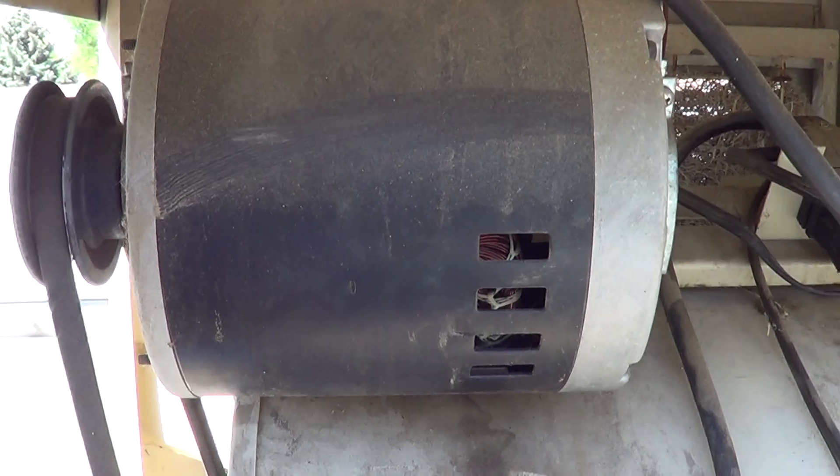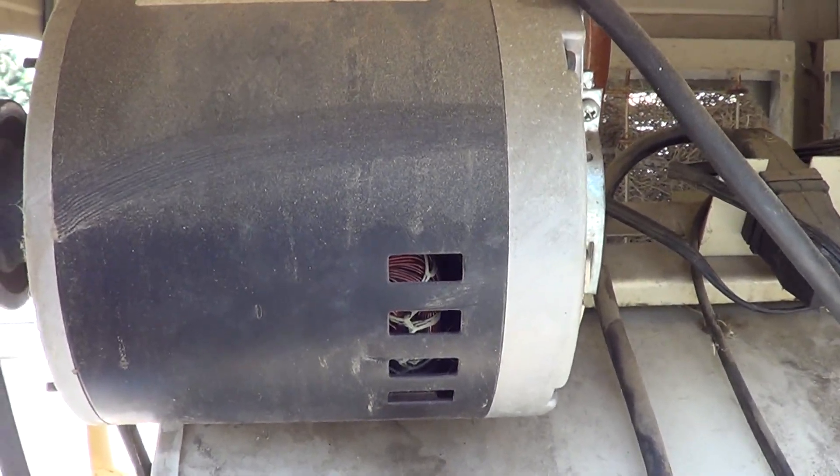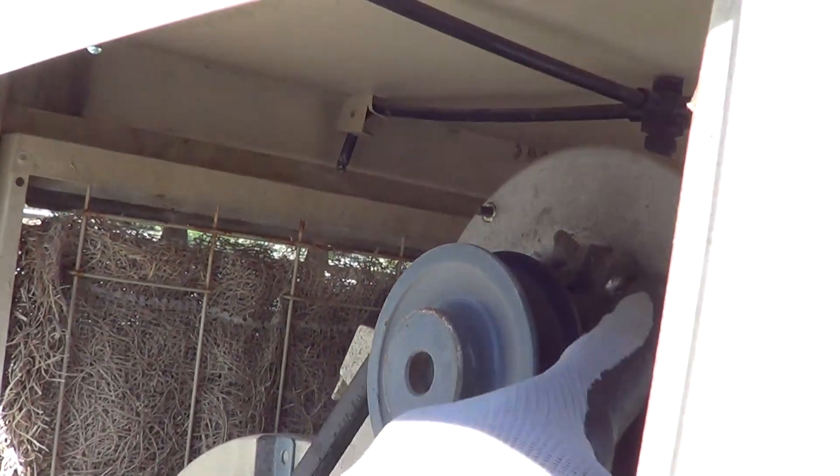Hi, Randy the mobile home guy here. Today we're going to talk about how to replace a motor in a swamp cooler. These motors are on the belt and pulley system, so that's what we're going to go over today — we're going to pull this one off and look at how to do that.